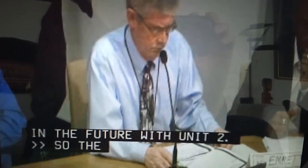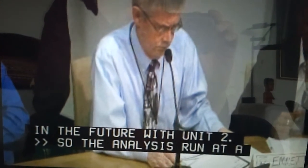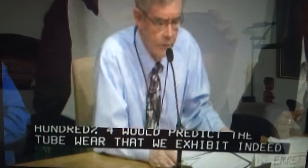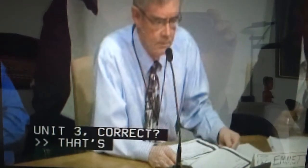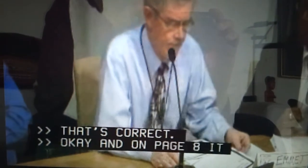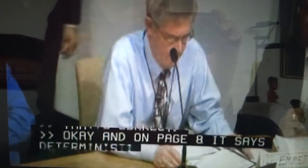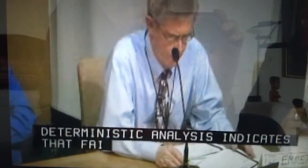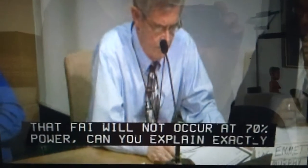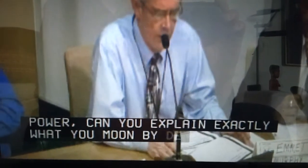At 100% power, would predict the two-to-two wear that we exhibited in Unit 3, correct? That's correct. And on page 8 it says the deterministic analysis indicates that FEI will not occur at 70% power. Can you explain exactly what you mean by deterministic analysis?